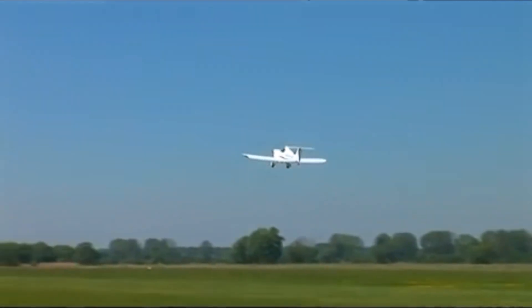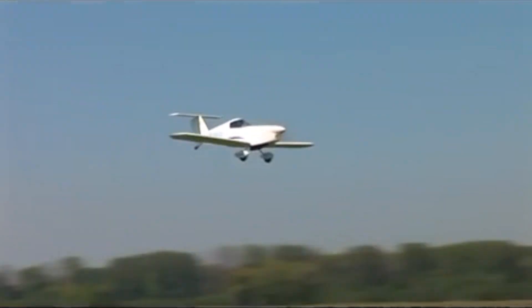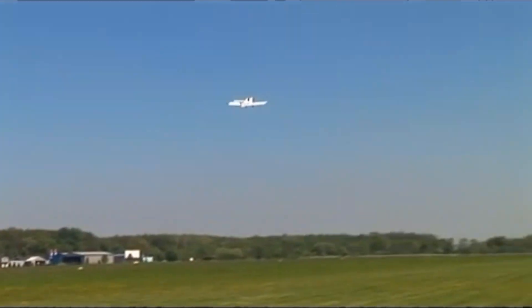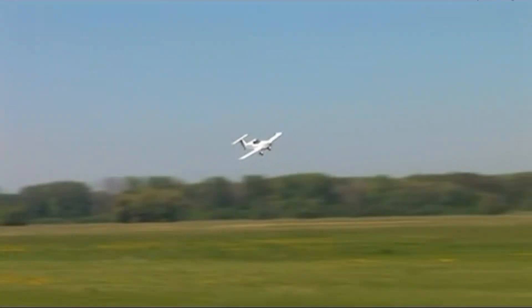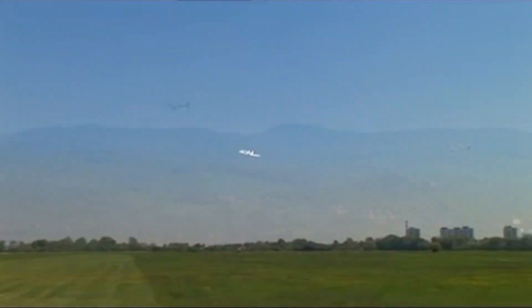There's work being done on a two-place version. The SD-2 was presented at Friedrichshafen this year and is about to be released as a kit this fall. Igor is also manufacturing it, so it's being sold as a complete plane in Europe.